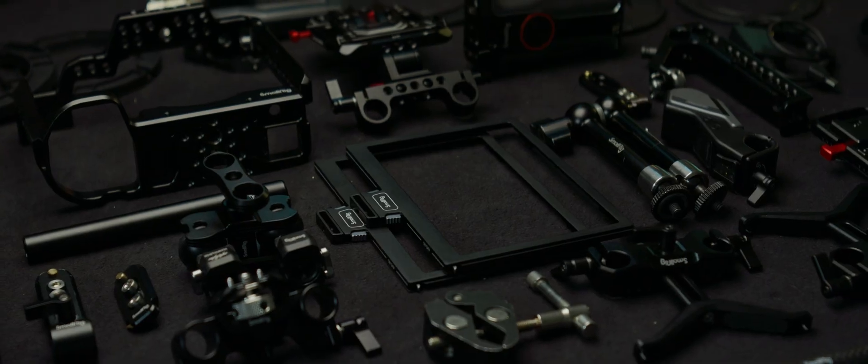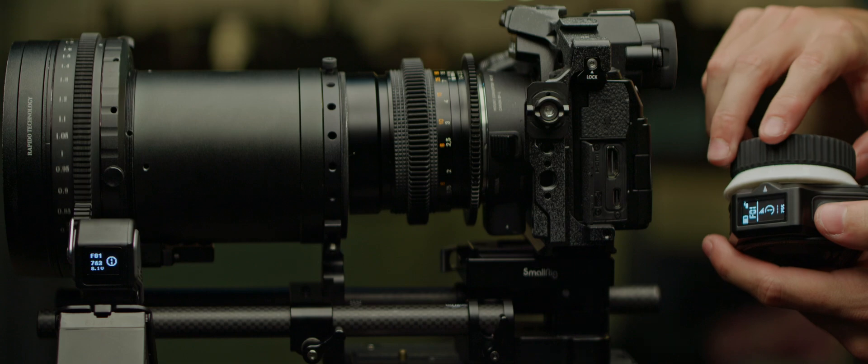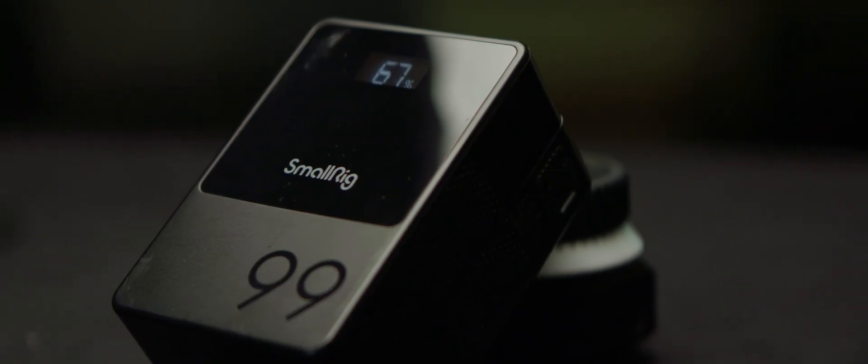Hello, and welcome to the final episode in Module 6 of the Anamorphic Cookbook. In this series of videos, I covered all the things that can go around your camera when filming with anamorphic lenses, and give you either better results or a smoother experience on set.